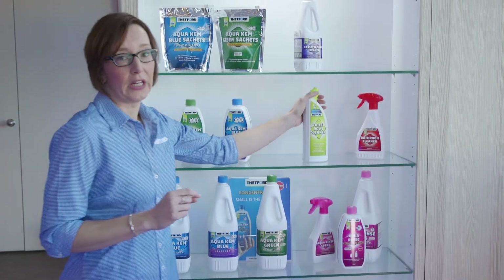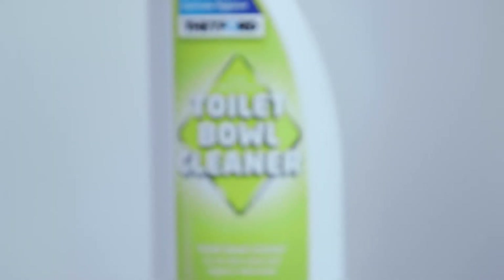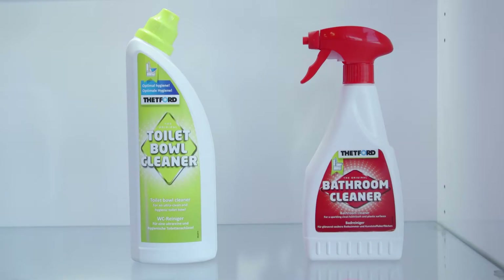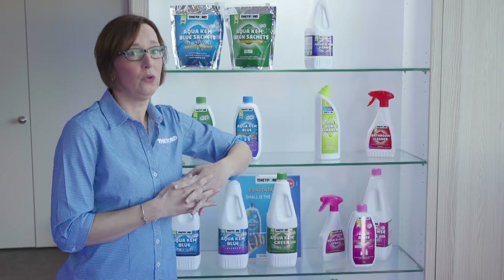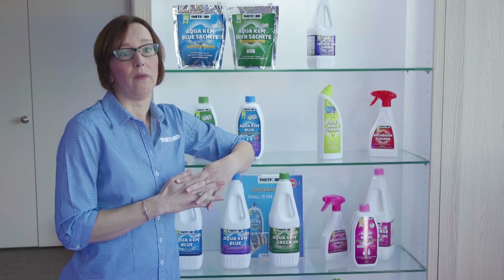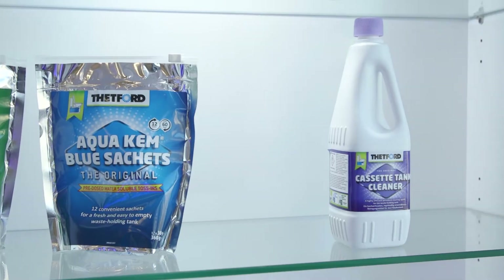To make cleaning easier, we've got the toilet bowl cleaner and the bathroom cleaner. All these products are designed for our toilets and they won't damage any plastic or seals — they're very safe to use. We do need to tell you: don't use any domestic products when it comes to cleaning your Thetford toilet, if you want to prolong the lifespan of the products.